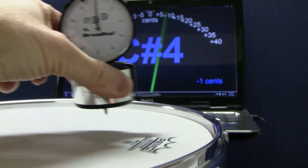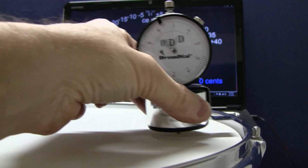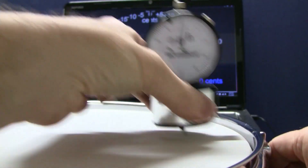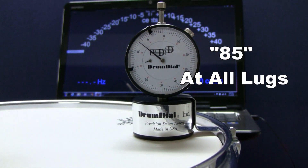Drum Dial will balance and mechanically tune the head at the same time. For example, when you balance a car tire the RPM meter is similar to the frequency meter — it will tell you how fast the tire rotates but can never tell you if it's out of balance or wobbles. Frequency meters alone often leave the drum out of tune with very poor harmonics.